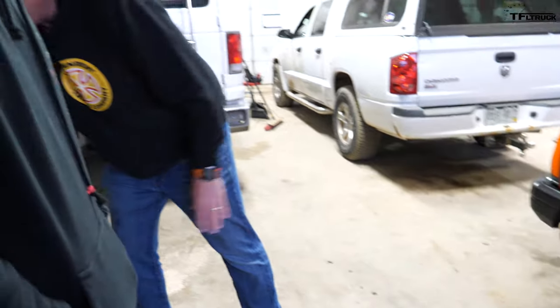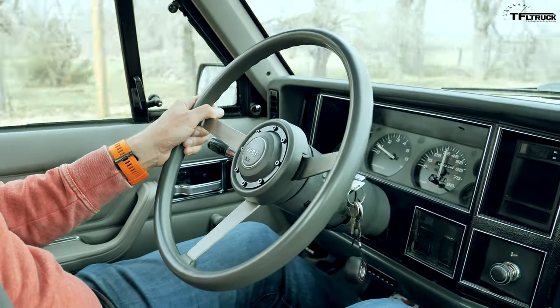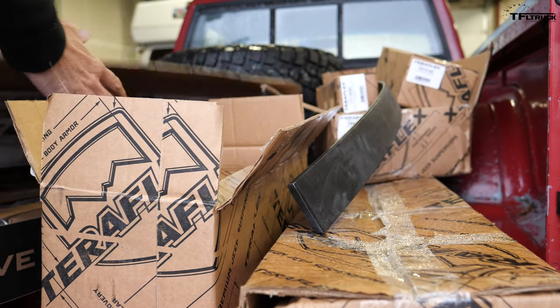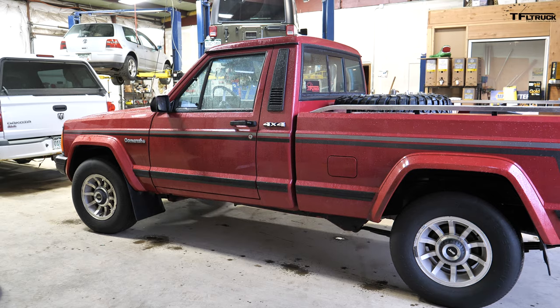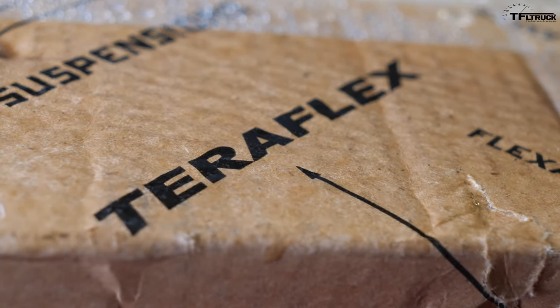We've got a couple of issues. First and foremost, we've got a death wobble — a really bad one. I was going down the highway and this thing was bucking like a Bronco. Most of the time it's worn steering and suspension components, so we're going to replace those. We have a new track bar, but we'll inspect it when we get it up there. Because we're driving this thing to Moab on Friday — I don't want to be going down I-70 and lose control.